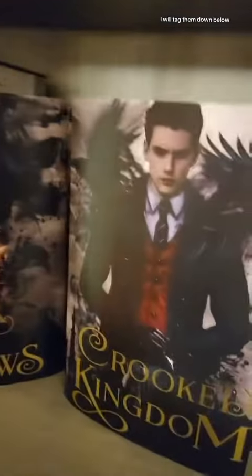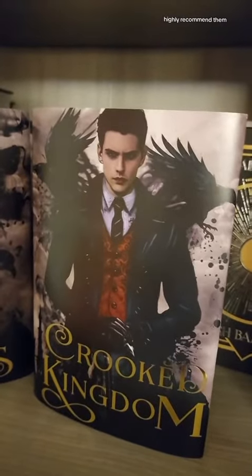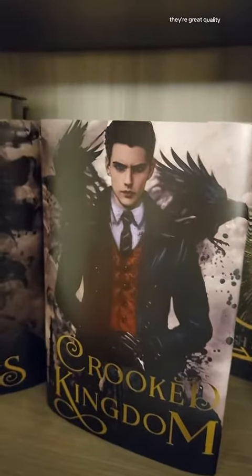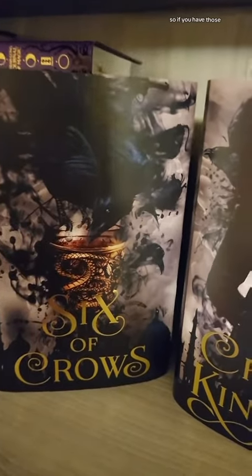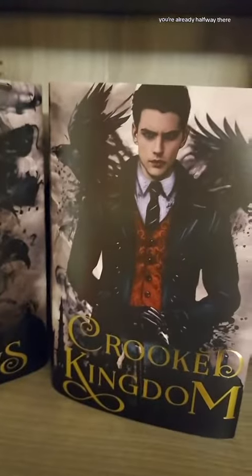These are from Books Know No Age — I will tag them down below. These are absolutely gorgeous. Highly recommend them, they're great quality. And again, these just fit on the standard hardcover edition, so if you have those, you're already halfway there.